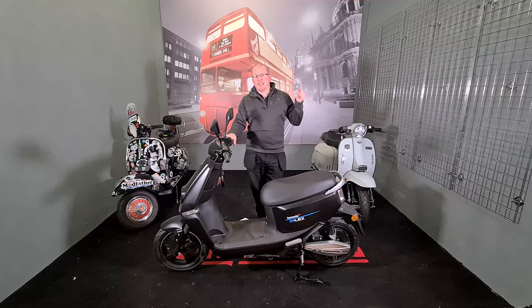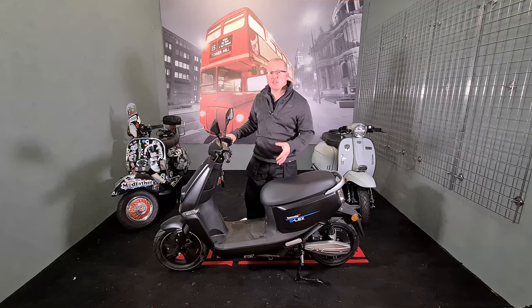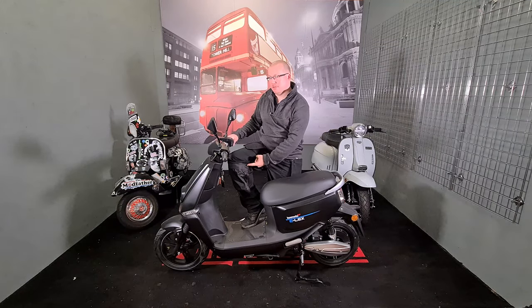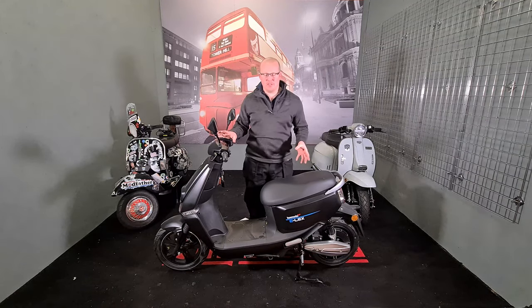Remember: helmet, gloves, jacket at minimum, and boots that go at least up to your ankle. I don't mean the tall sports bike boots — they're not practical for this sort of riding because you can't walk around in them.